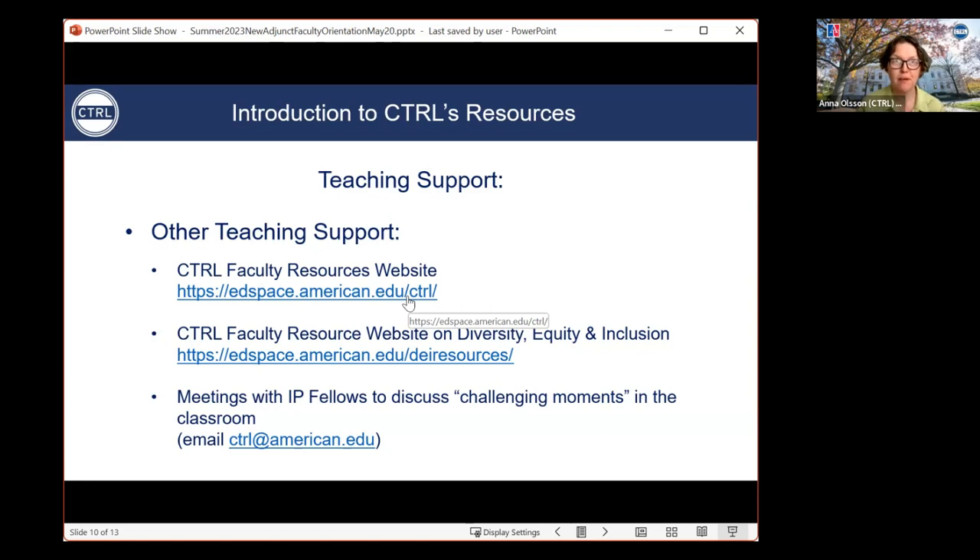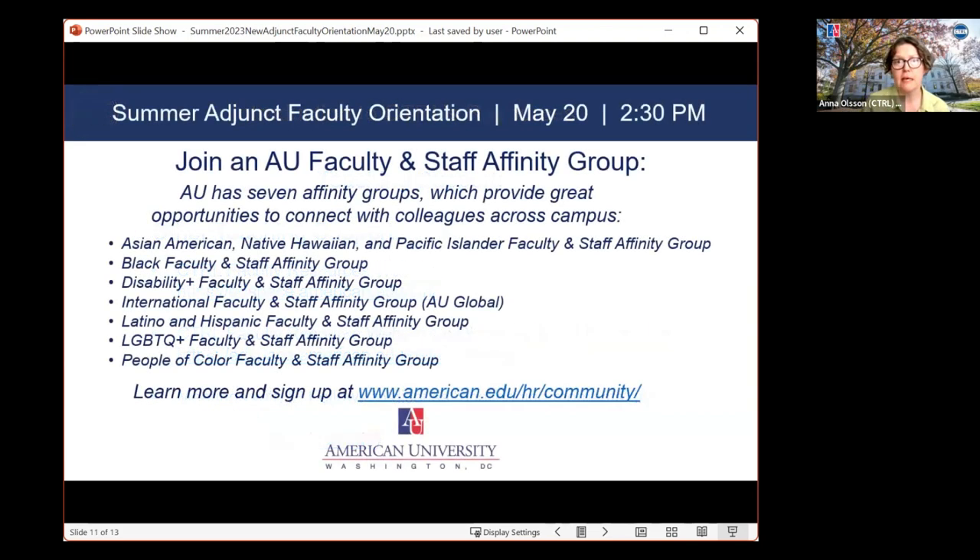Before we move on to the final segment, I want to briefly mention AU's faculty and staff affinity groups. This is a program that's been around at AU for four or five years. It's a great way to connect with colleagues across campus from different departments who have shared interests or shared backgrounds. So far we have seven affinity groups, but it's a growing number. You can learn more and become a member at american.edu/hr/community. With that, I'd like to welcome my colleagues Hannah Jardine, Matt Crite, and Shad Silliman, teaching and learning specialists at CTRL, for the final segment on strategies for inclusive pedagogy and AU's inclusive excellence plan.